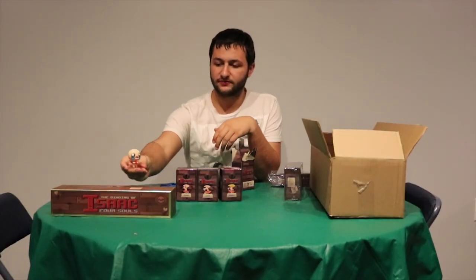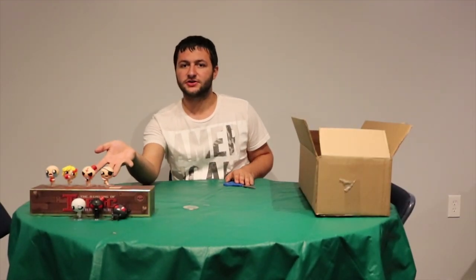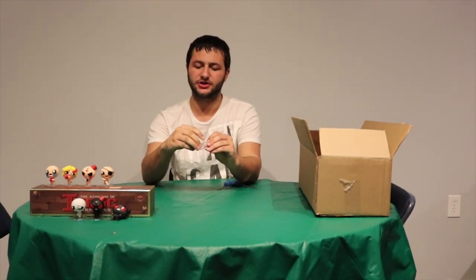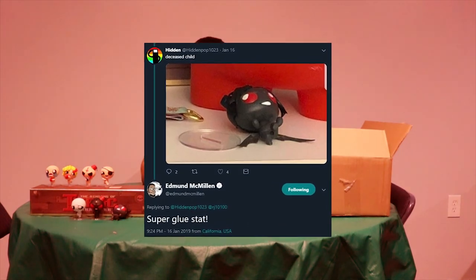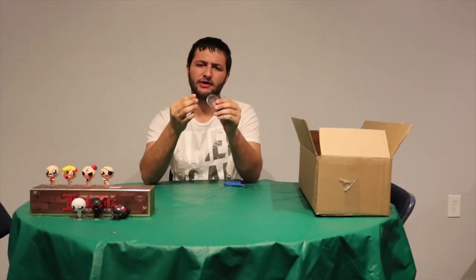I'm going to open the rest of them now. So, as you can see, all the figures are right here. The only problem with one of them is that the Azazel figure's stand actually broke, but that can be easily fixed. Because don't worry, Ed, I have superglue too. It's completely reasonable to understand why this can break.